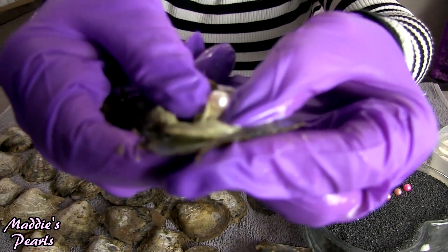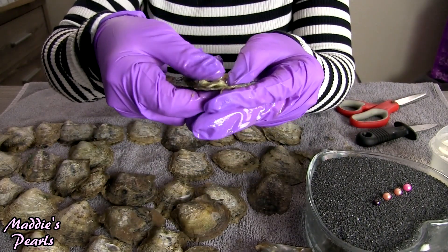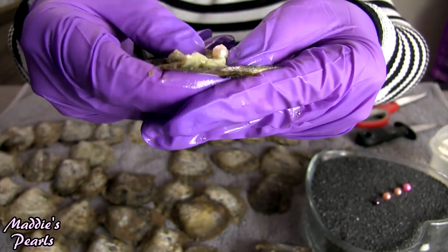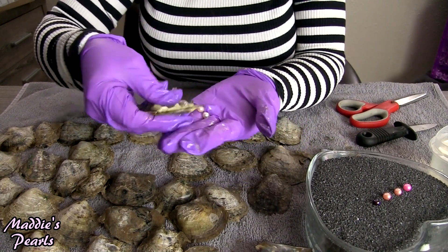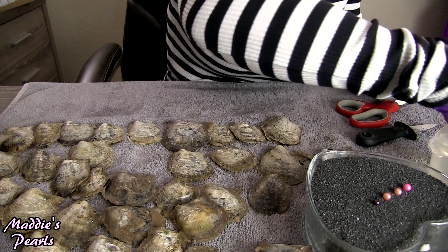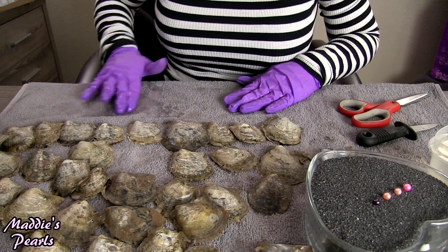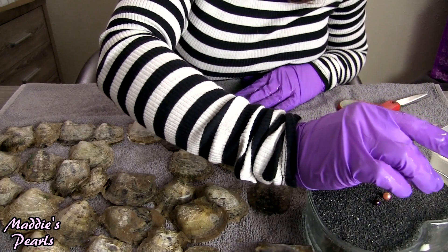Looks like we have a beautiful white — gorgeous pearly white. Oh, and there's another one, it's a multiple! Another beautiful pearly white. That must have been twins. Look at those beautiful twins. I dropped it! I love twin pearls — they make such pretty earrings. And these are gorgeous, they are the prettiest, pearliest whites ever.